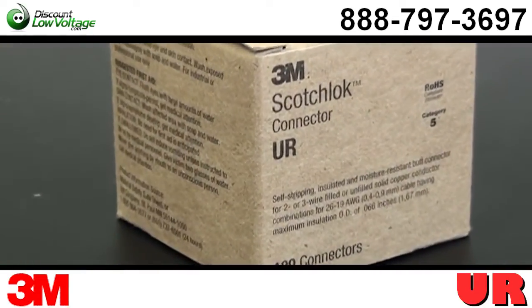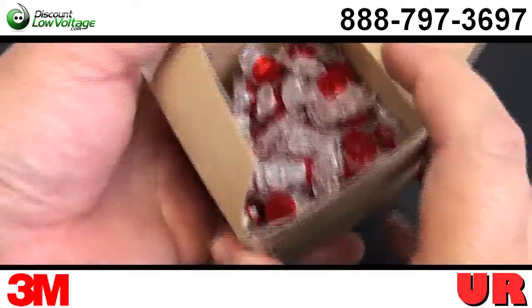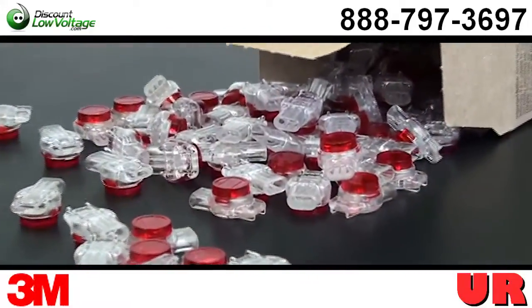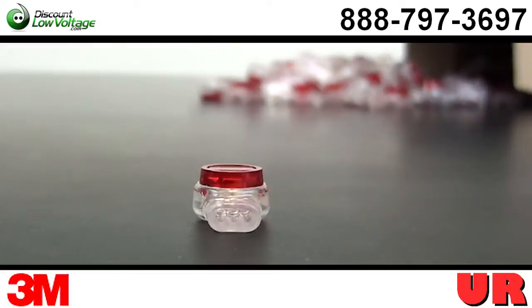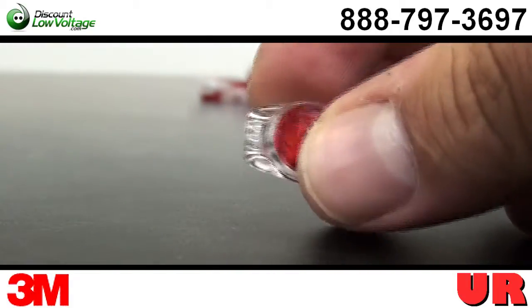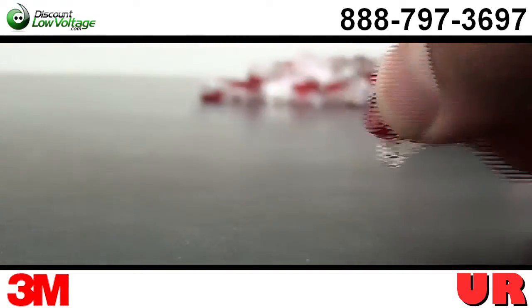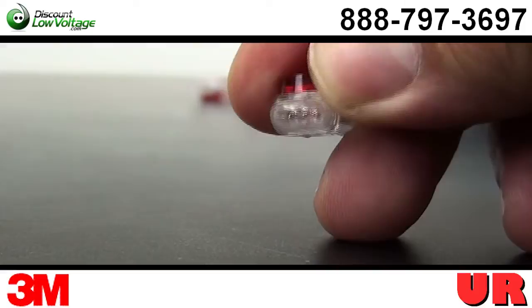Now this UR connector is considered a Scotchlok butt connector. It employs a specially designed wire insulation displacement contact to make a reliable electrical connection to each wire. You can put up to three wires inside of it. There is a live spring joint inside of it that's made by driving the wire down into the U-contact connector. This simple process displaces the insulation and grafts all the conductors with a firm, good pressure connection all in one motion. No stripping of the wire insulation is required.